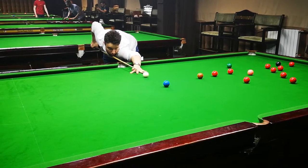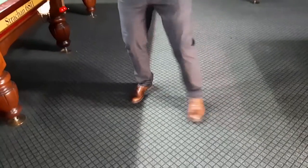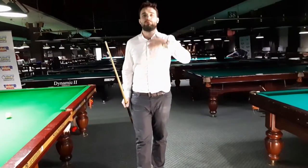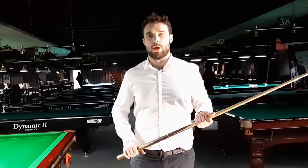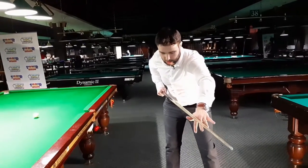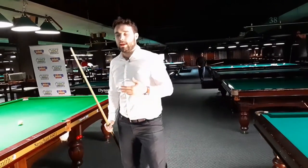First of all, your stance shouldn't be too wide, because you're going to be off balance. Make sure, depending on your body type, what kind of stance to use. I recommend a shoulder-width stance — so if your shoulders are like this, your stance should be like this. Just look at your shoulders to guide you, and the other thing is that your stance should be comfortable.